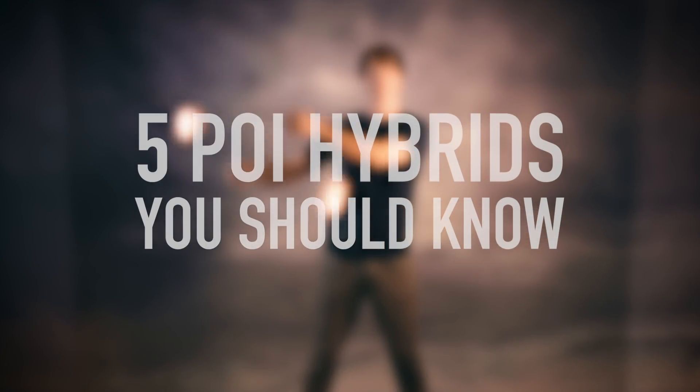They are my favorite class of poi moves and today we're diving into them. Drex here from DrexFactor.com, and if you've seen any of my flow videos at all, you'll know that I absolutely adore hybrids. Today I'm counting down my top 5.